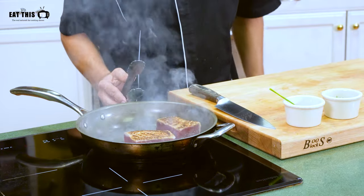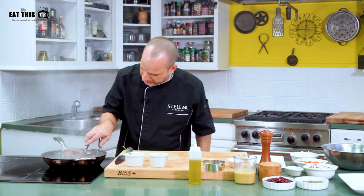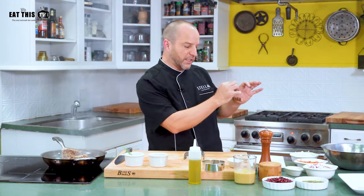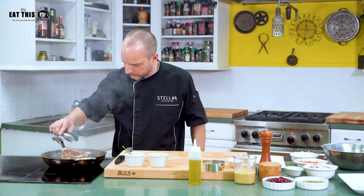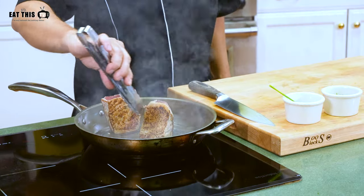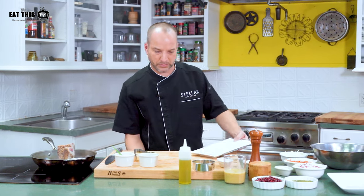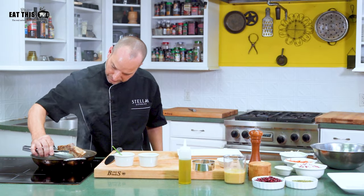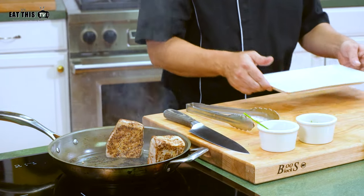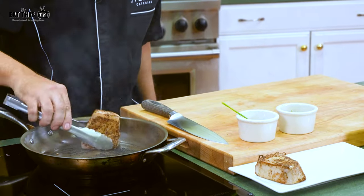A nice hot pan — cast iron works well for this, and stainless steel is obviously a good choice. We almost have the tuna ready. You want to make sure you sear every single side, because for presentation when we're going to slice it, you want to see that nice ring of sear all the way around the tuna. This is going to be the last side that needs to be seared — there we go, the tuna is ready.